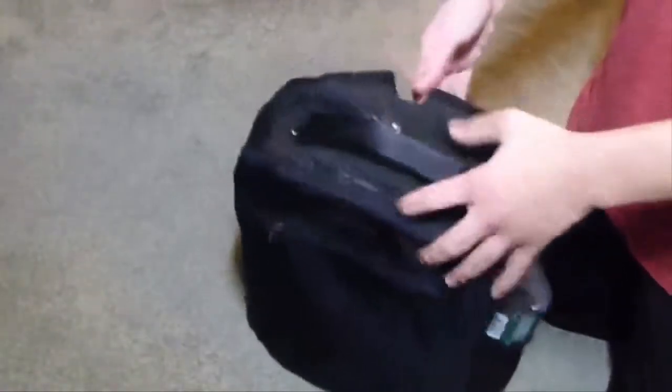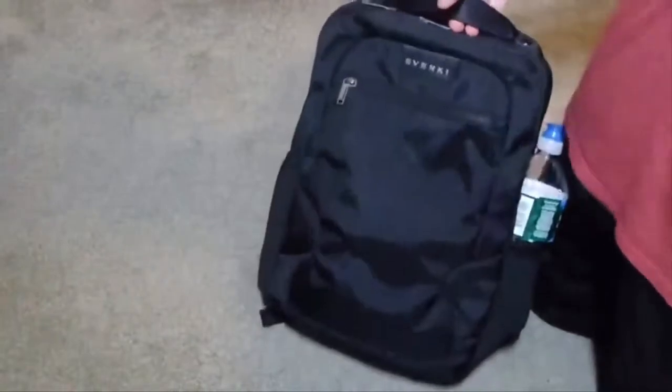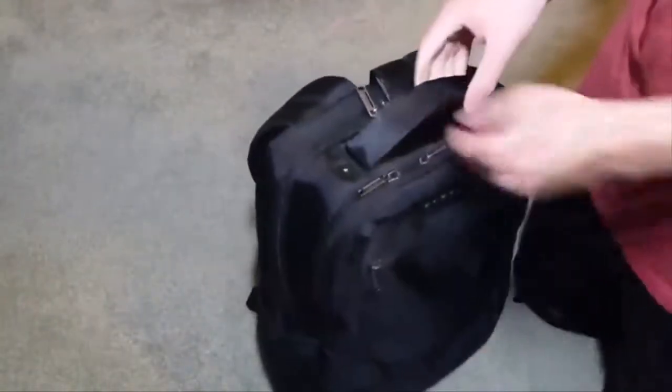I've put a snack in the bottom here. And also in the bottom, there's nice material that protects the contents, so if you drop it, the Mac is protected and lands on a nice soft cushion material.